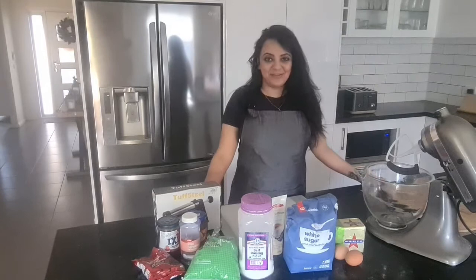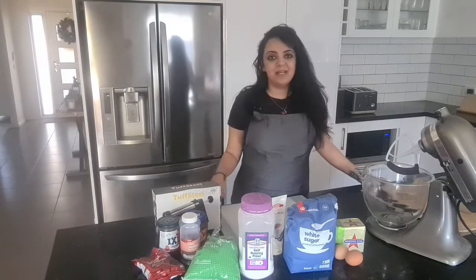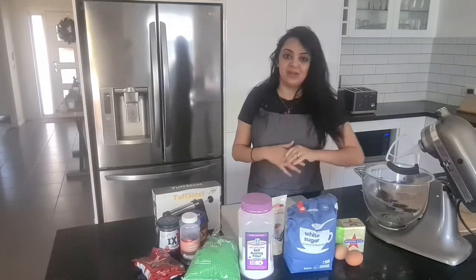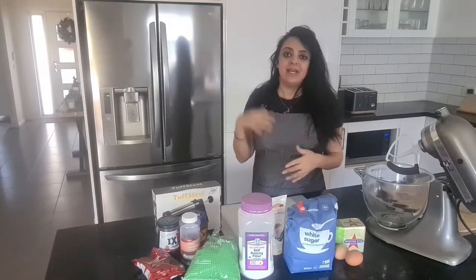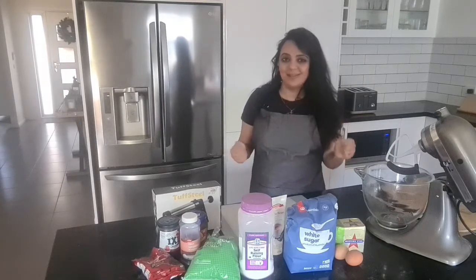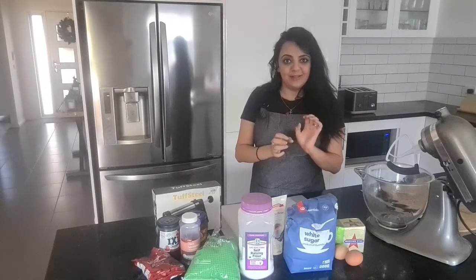Hi and welcome back to my channel, Sil's Bubble Life. Today I'm making a traditional Egyptian dessert. It's called Betafor. We usually have this dessert at Easter or Christmas — it's when we're breaking one of those fasts and we're ready to celebrate with cute little biscuits or cookies.